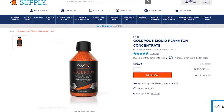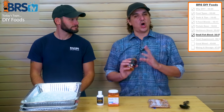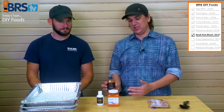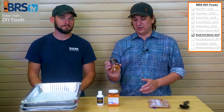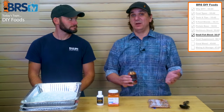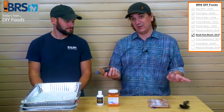In this case, we have Gold Pods — liquid plankton concentrate. You're going to use a whole bottle of this. If you like half the recipe, use half of this. But if you have lots and lots of small fish, maybe use two.